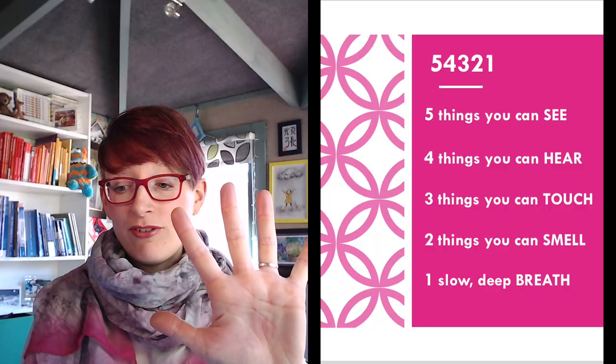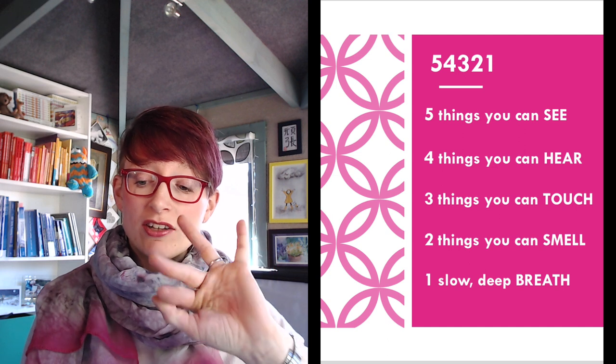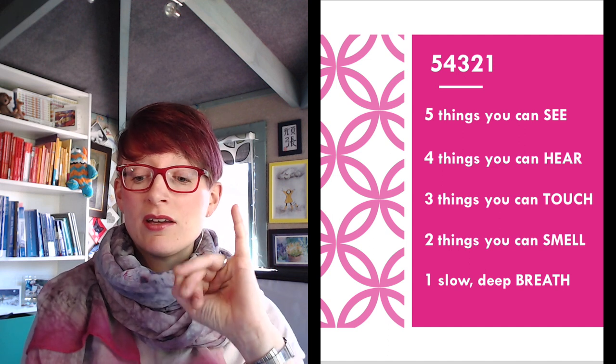It's a really simple technique, and as I say you might want to change what the 5, the 4, the 3, the 2, and the 1 stand for. You might also want to carry a prompt around with you — on your phone or maybe a little card in your wallet. It's such a simple strategy, a really easy one to apply yourself, easy to teach to someone else, and also something that if you're with someone who is currently really struggling — maybe they're on the edge of a panic attack — you can use this to help move their focus away from what's worrying them. Just a quick reminder: 5 things you can see, 4 things you can hear, 3 things you can touch, 2 things you can smell, and 1 slow deep breath.